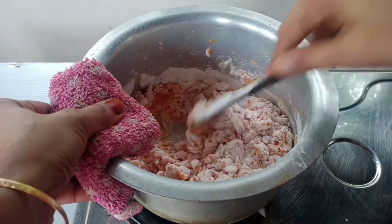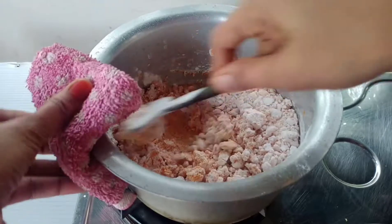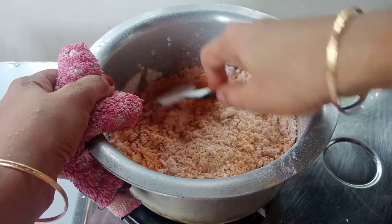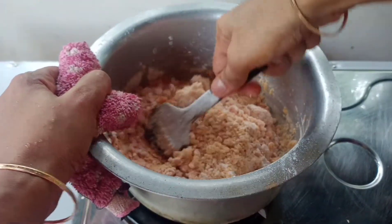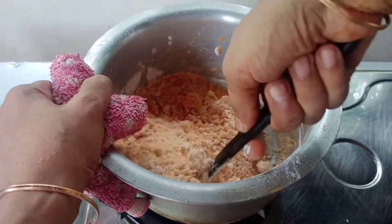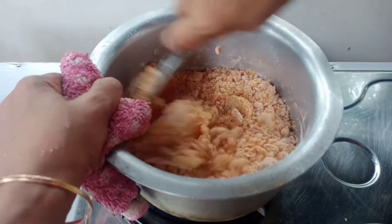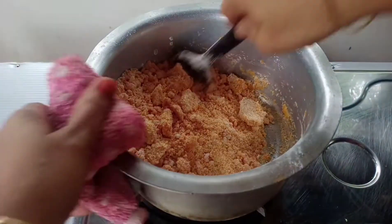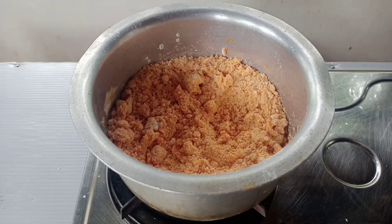Let's make the dough. Make sure you add all the ingredients. When you are using a little bit of water, you will be able to mix it. Then mix it with water, a little bit at a time. If you want, mix it with a little bit more water. Now it's ready to cook.